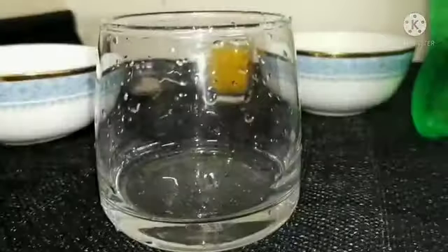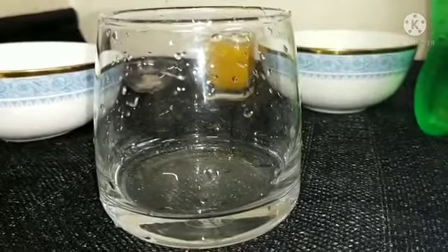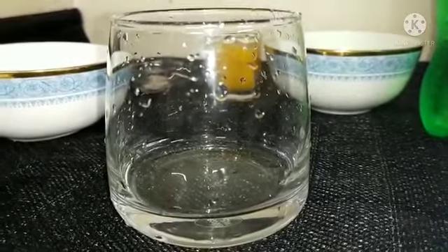Hello friends, welcome back to my channel Farooz Happy Plate. Today we are making mango mojito. Let's start the recipe without wasting any time.